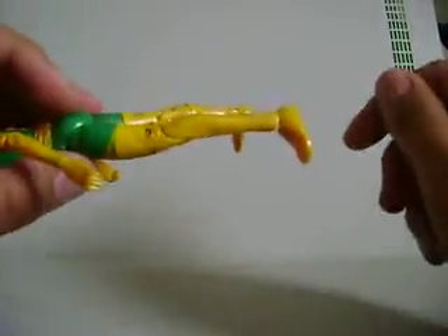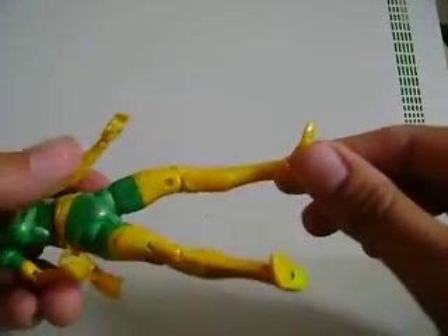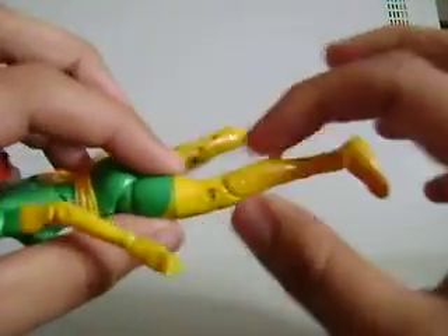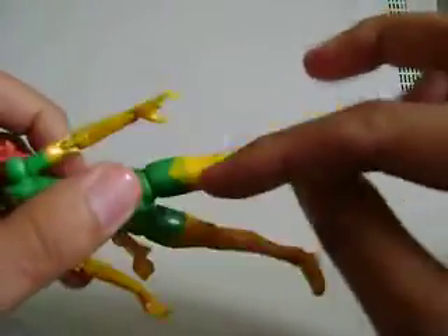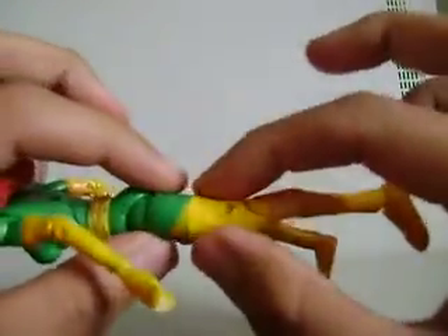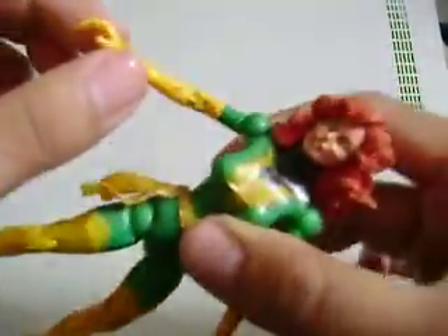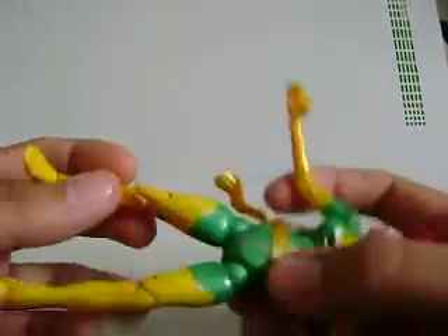Starting with the legs, you can see the legs are pretty much just solid yellow. There's not a whole lot going on, but it's really fine in the plastic. I mentioned this before for a couple of the other Marvel Legends figures — they have this kind of glittery type of shimmer inside the plastic or the paint. You can't really see it on camera, but it kind of has a glittery type of effect on it, which is pretty cool. Same thing with the arms, too, but it's just a solid yellow.